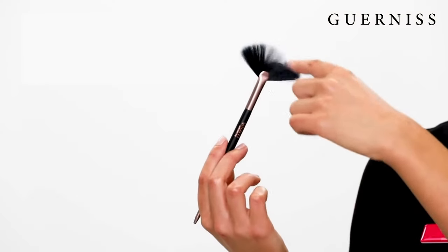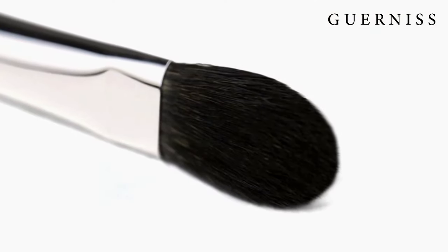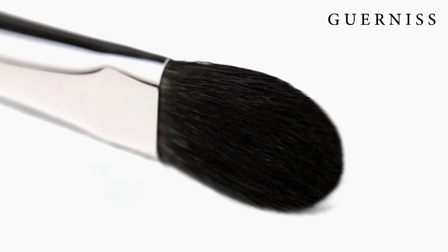There are three ways to apply highlighter: 1. With a fan brush. 2. With a small fluffy brush. 3. With our own finger.